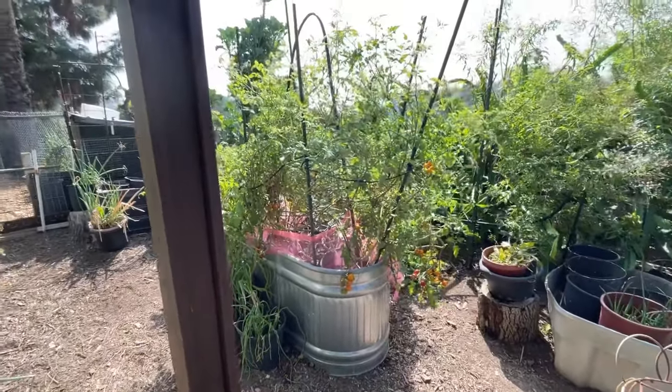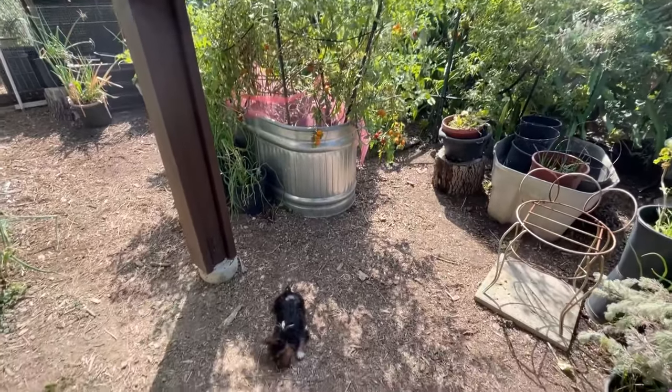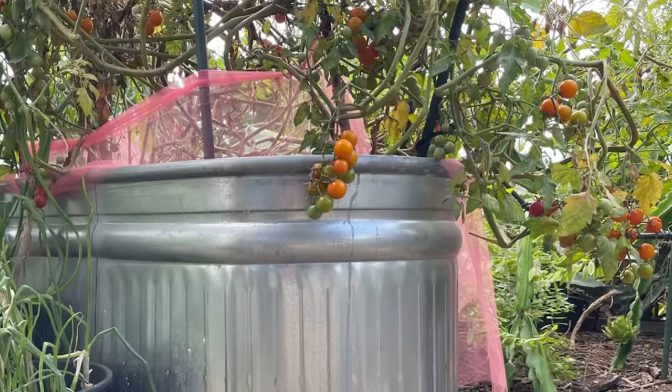Hundreds of tomatoes from three plants. Hi, it's Robbie from Southern California and the trough is doing fantastic. I'm getting hundreds of tomatoes, look at this.